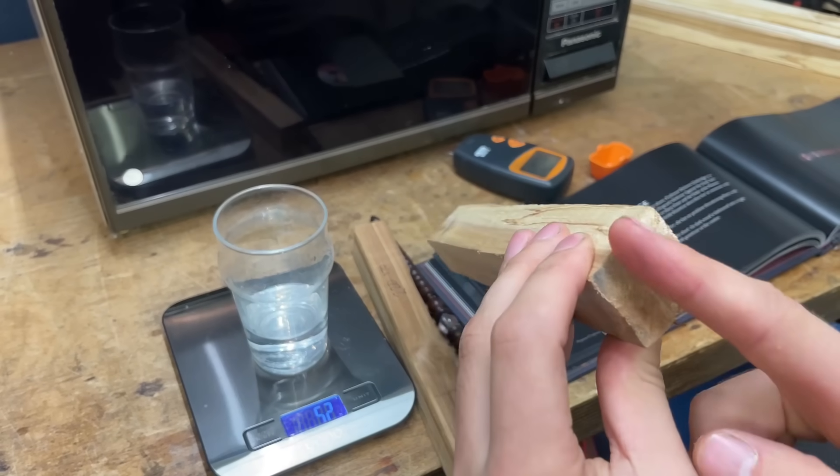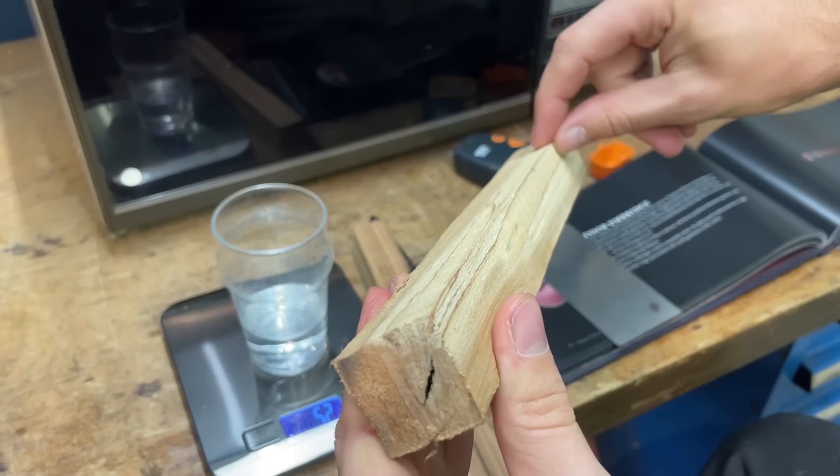And the next step now is just to cut these down to size a bit more, try and remove more of this waste white wood here.